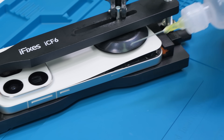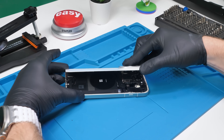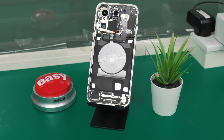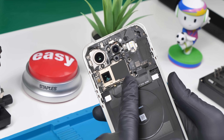The back glass is starting to come up now, so we can remove the clamp and slide our plastic prying card around the edges to open it up. That is the Oppo Find X9 Pro on the inside — it's a pretty good looking phone, and take a look at those cameras. They're absolutely massive.